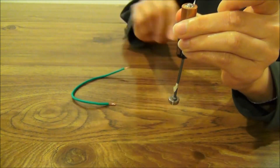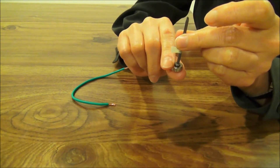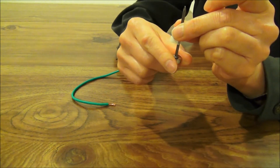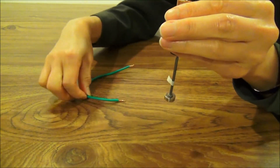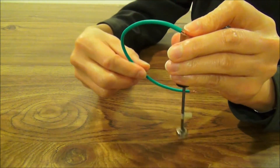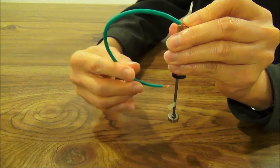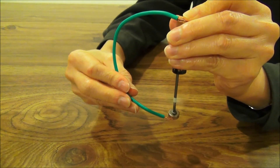And what if we switch the direction of the magnet? If we flip the magnet over — let's see — the spinning direction flips again.